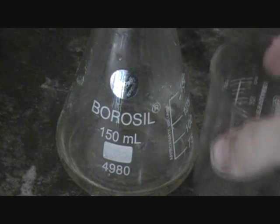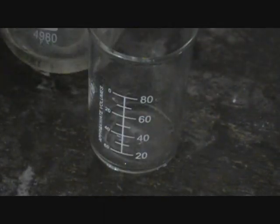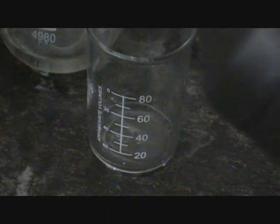I know I have more beakers, but I'll still — and then pour in 20 milliliters of hydrogen peroxide.